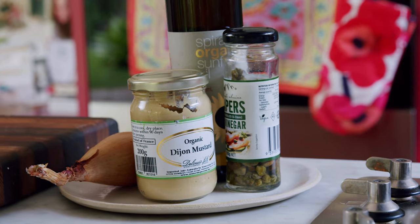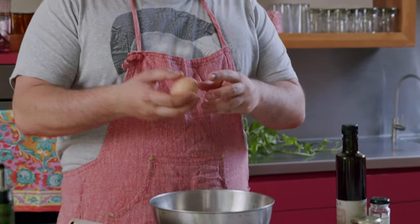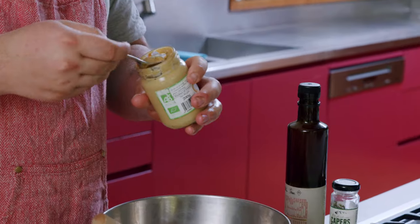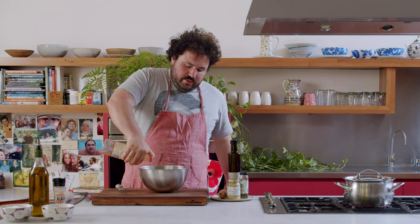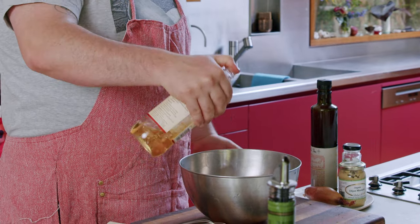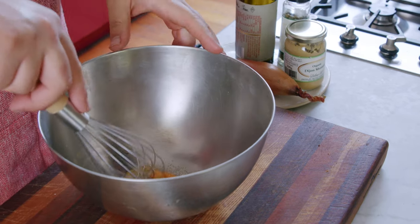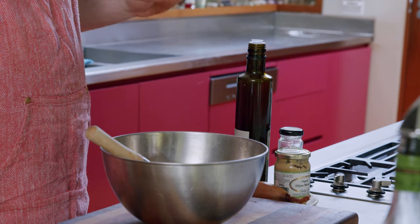We're gonna start with our tartare sauce — I'll be making my own mayonnaise for it. But if you can't be bothered, your favourite store-bought mayonnaise will be fine. So I'm gonna start with one egg yolk. To that, I'll be adding half a teaspoon of Dijon mustard, a good tablespoon of apple cider vinegar — if you want to use lemon juice you can, I prefer this — and a nice amount of fine salt. Just mix those ingredients together, then start adding the olive oil, about 120–150ml depending on how big the egg yolk is.